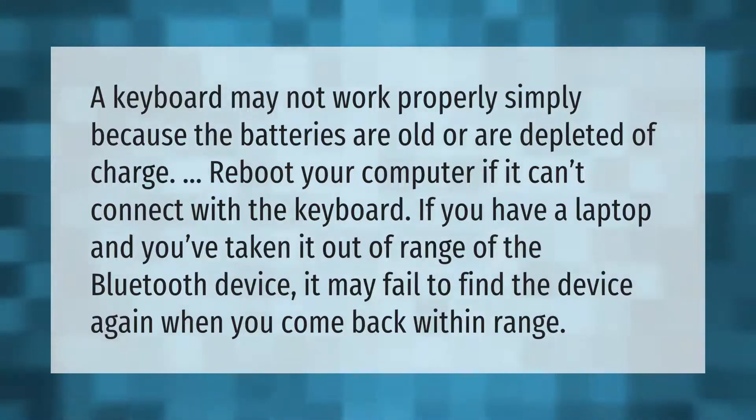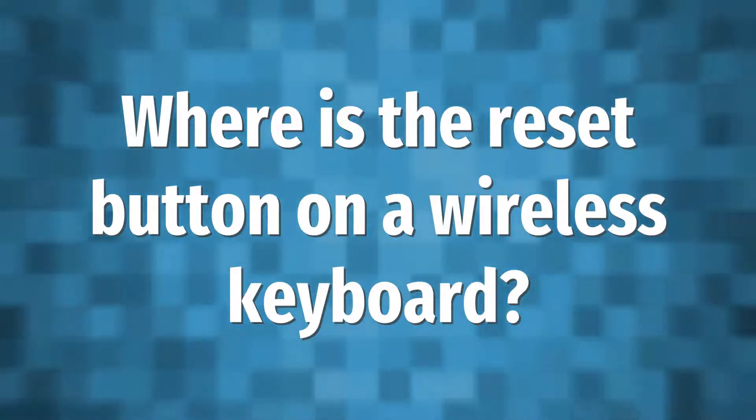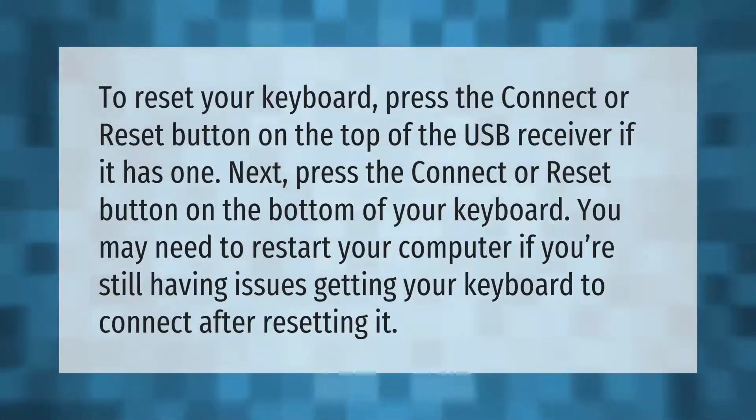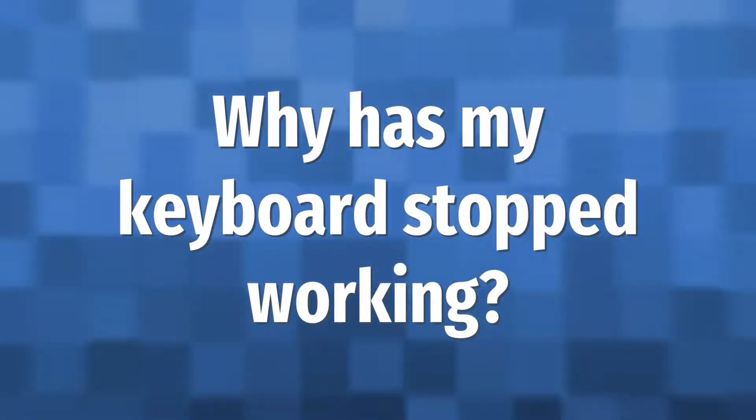To reset your keyboard, press the connect or reset button on the top of the USB receiver if it has one. Next, press the connect or reset button on the bottom of your keyboard. You may need to restart your computer if you're still having issues getting your keyboard to connect after resetting it.